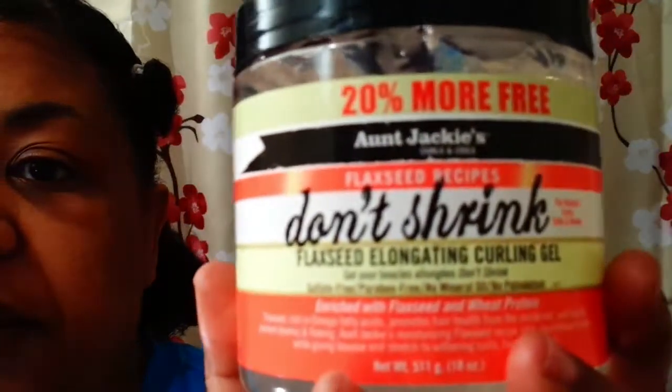Okay guys, it's the next day. The sections I have, I wet with warm water. The product I'm going to be using for my wash-and-go style is Auntie Jackie's Curls and Coils Flaxseed Recipes 'Don't Shrink' Flaxseed Elongating Curling Gel. If you are new to this channel, welcome!